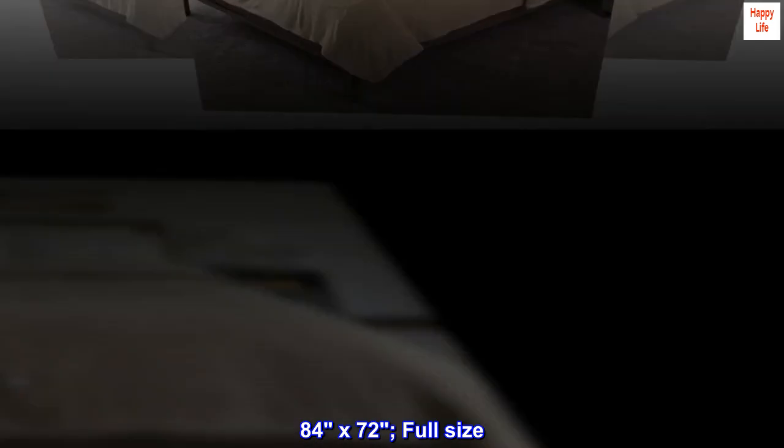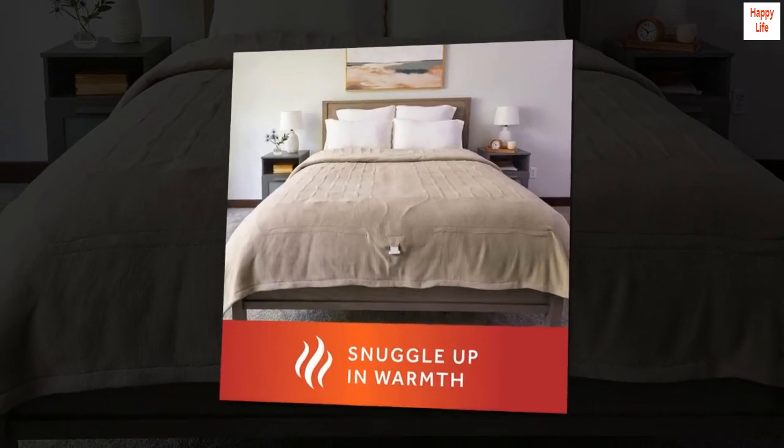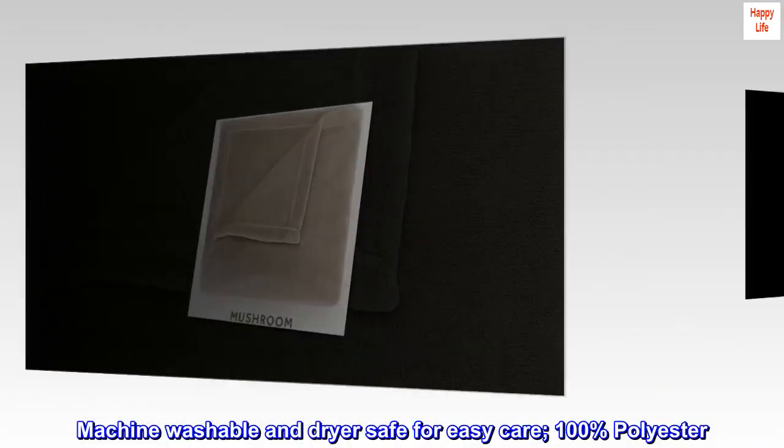84 by 72, full size. Perfect for layering and preheating bedsheets on chilly nights. Machine washable and dryer safe for easy care.